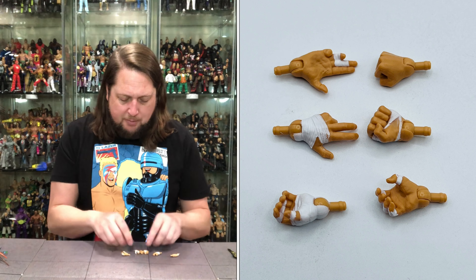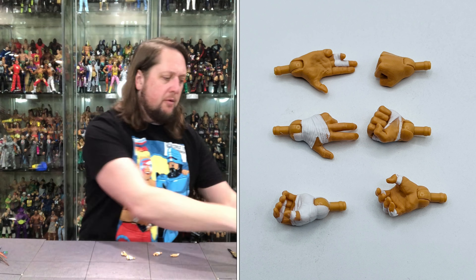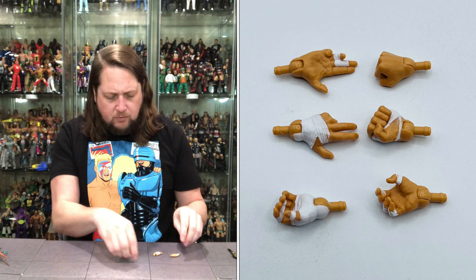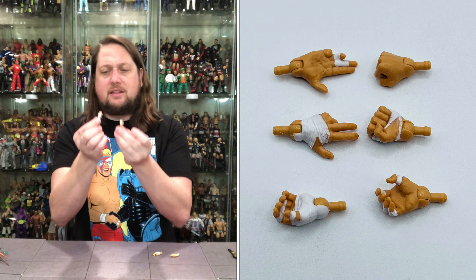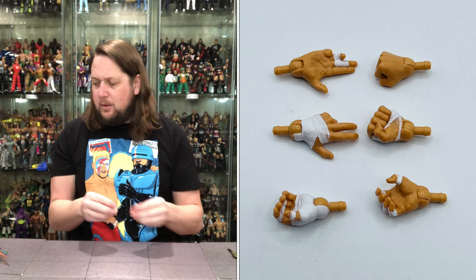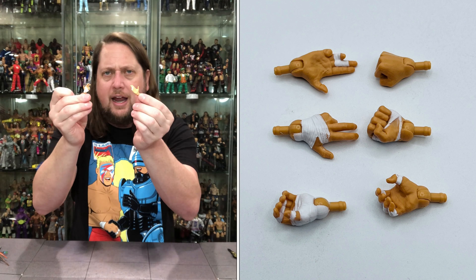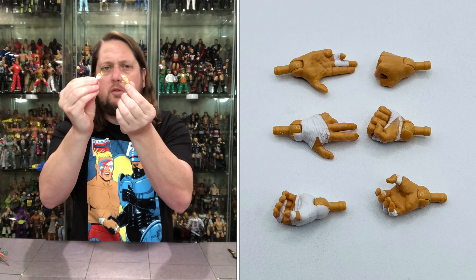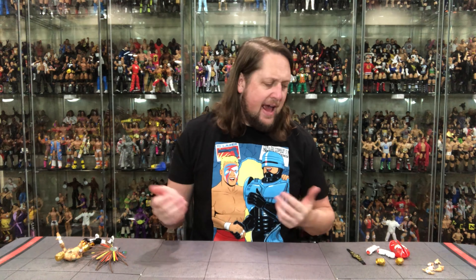Let's start with the accessories as we always do — let's start with these hands. Not as colorful as his brother Penta's, but we do get two fists of fury. One wrapped, one non-wrapped. We got two gripping hands — tattoos on one, wrapping on the other. And then we get the splayed-out hands, gun-pointing hands, two-finger hands — whatever you want to call them. Once again, wrapped up really nice. So we got all the hands you could want. He does have two splayed-out hands on the figure itself out of the package.